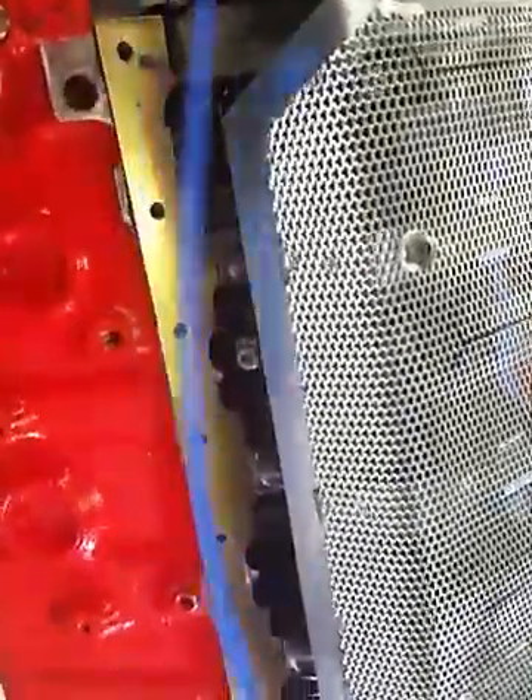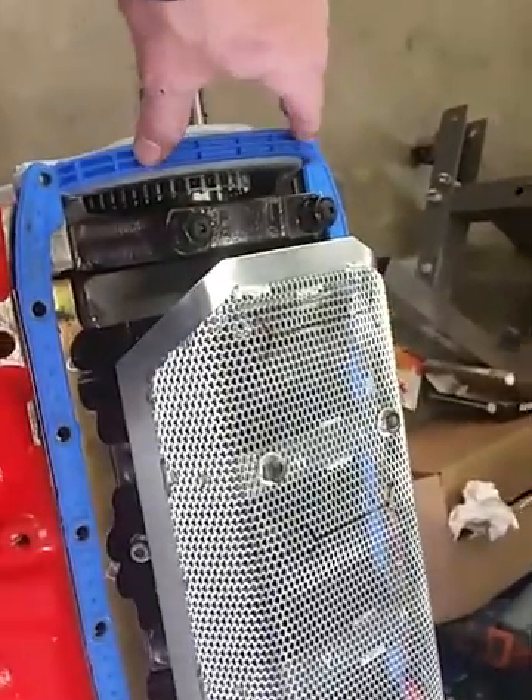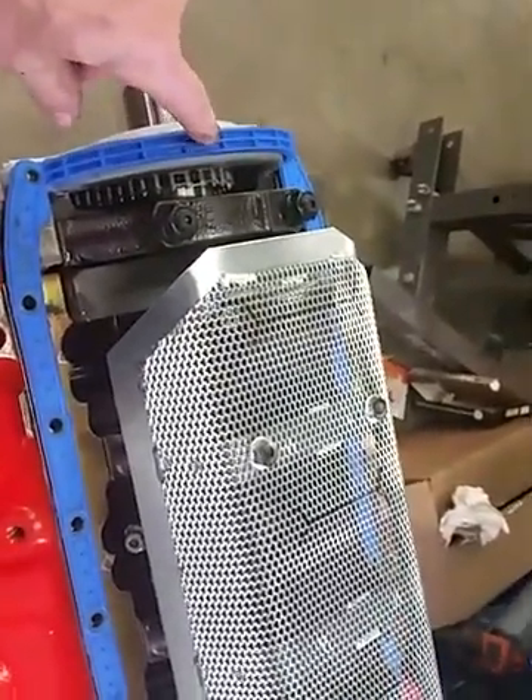Now the other tip: as I showed you before, this block has a crank scraper which I glued down with black RTV to the pan rail. You can see that I'm using a one-piece gasket, which is usually for the later model blocks.